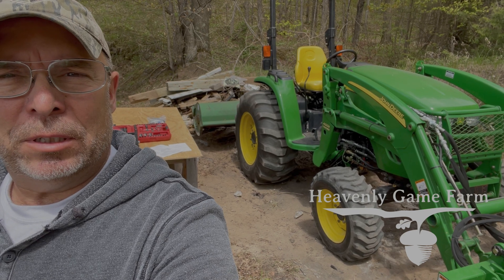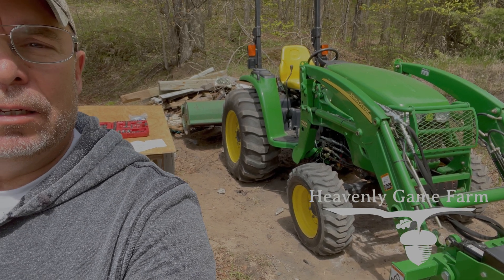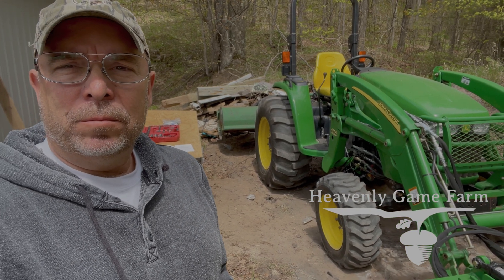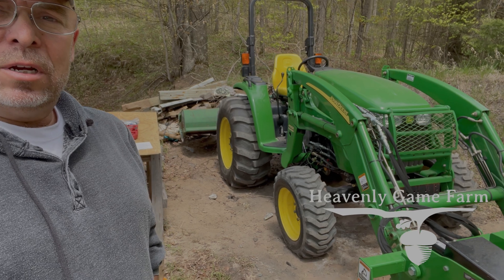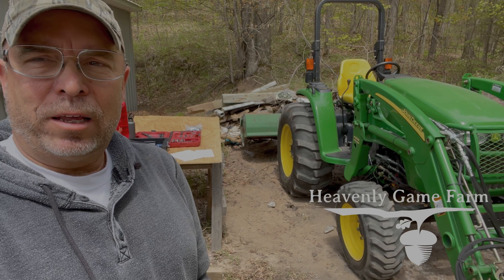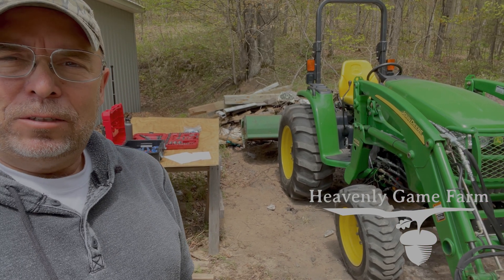I've got a little junk pile back there that I need to clean up, but the project I've been working on over the last couple of days is I bought a Summit Hydraulics Universal Third Function Kit. Most tractors come standard with a loader valve that has two hydraulic circuits — one to raise and lower the bucket, and one to curl the bucket. But when you're trying to put on a grapple, you need a third hydraulic circuit for the pinch function. You can get a universal kit and install it yourself and save some money, and that's what I'm attempting to do here.